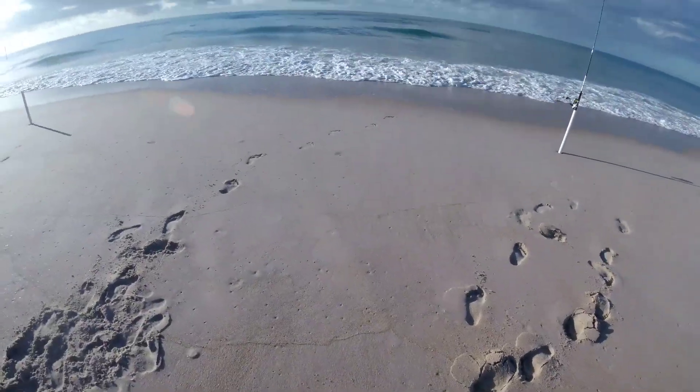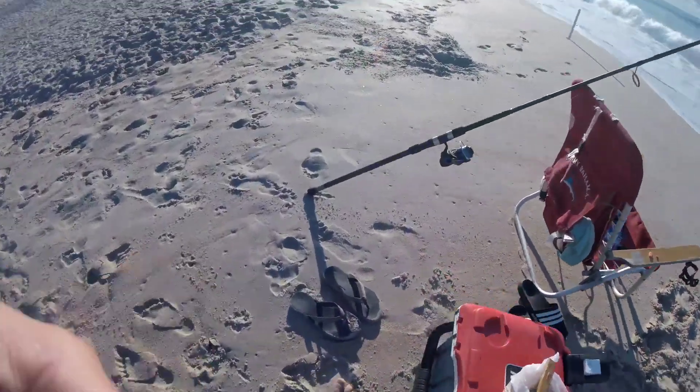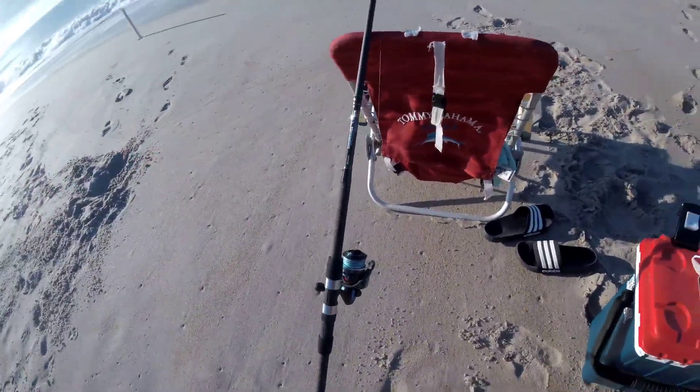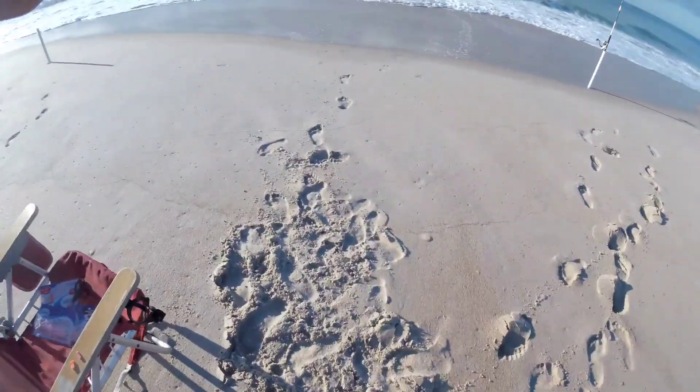Let's take the other rig up. He's out shallow with the 10-footer, and I'm going to throw this 11-footer out a little deeper. This has the Daiwa salt reel — I just spooled up. I'm going to try that. I'm going to put it on a 4-ounce weight. I don't think I need that, but I'm going to put it on anyway.